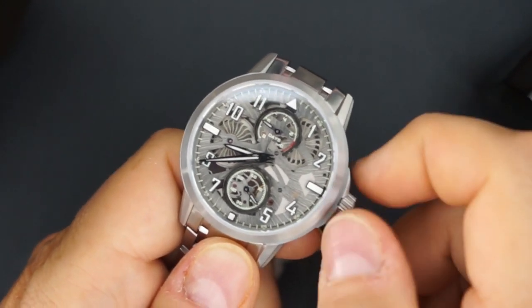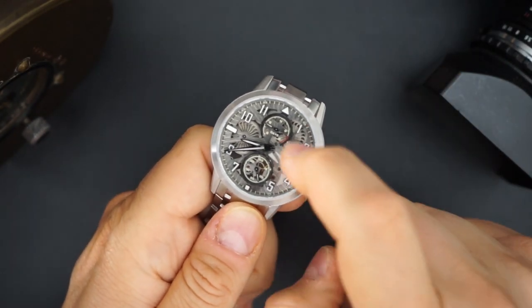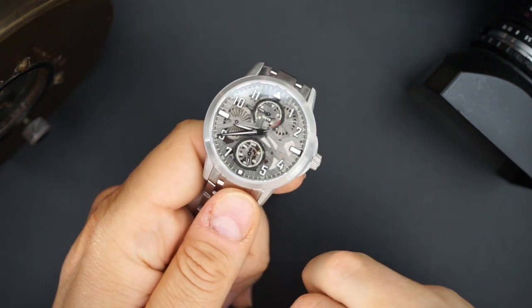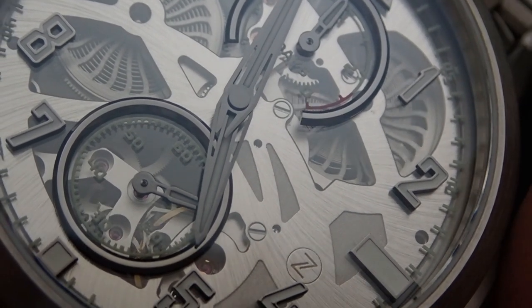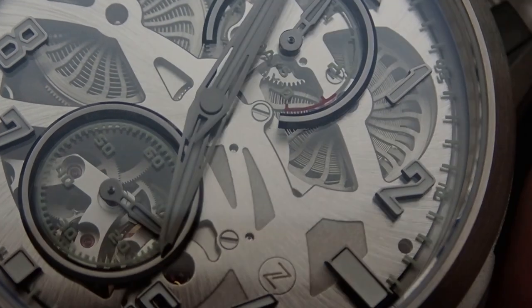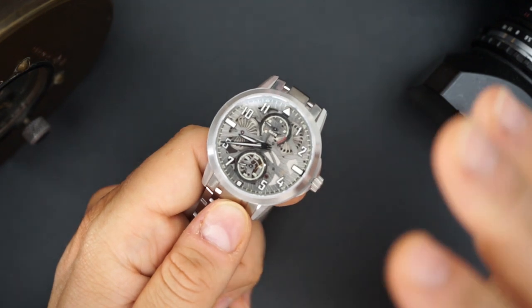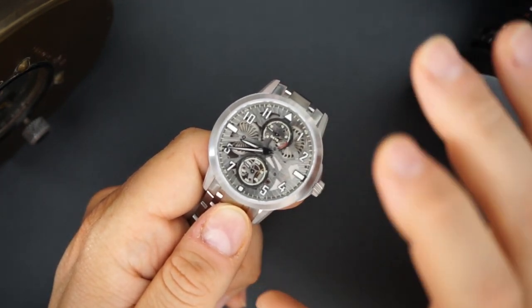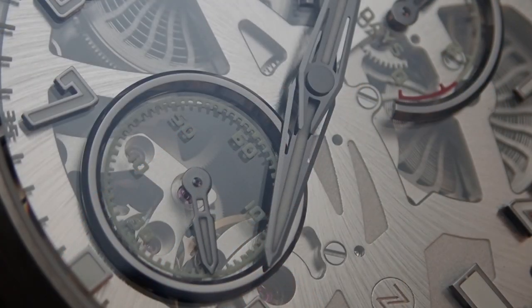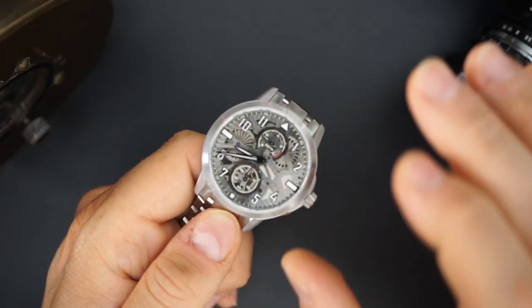When you wind it, it adds power to the power reserve indicator just below the 12 o'clock position. There's a small seconds just above 6 o'clock. All the indices, rings, and hands on this dial are a glossy blackened color. The hands are very interesting — one of the nicest hands I've ever seen on any Zelos, and honestly one of the most interesting hands I've seen in a very long time.